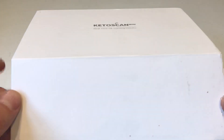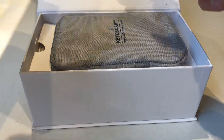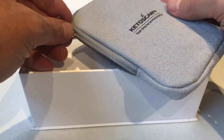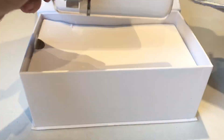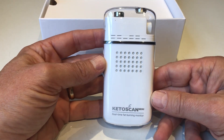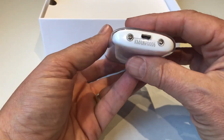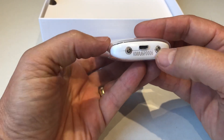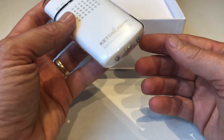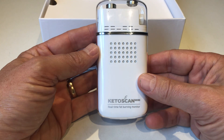Very nicely boxed with a nice presentation case. Inside — this one has been opened and set up before — it would normally come in a foil sealed wrapper, but you get a pouch for storing the meter in. The meter itself comes with a clear Perspex case and the display is on the front. This is a rechargeable unit; the battery is internal and non-replaceable but charged via USB. It comes with software and app support for Android and iPhone.